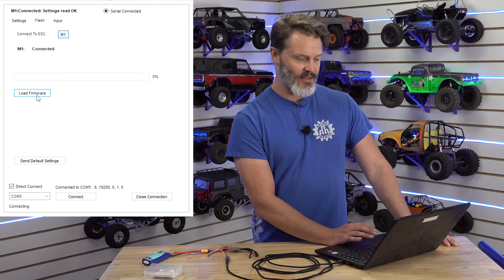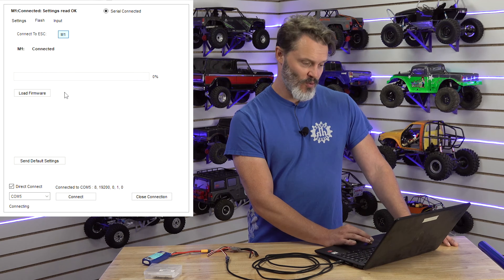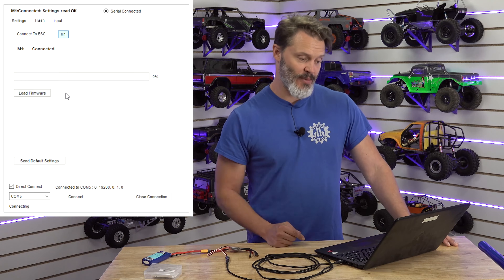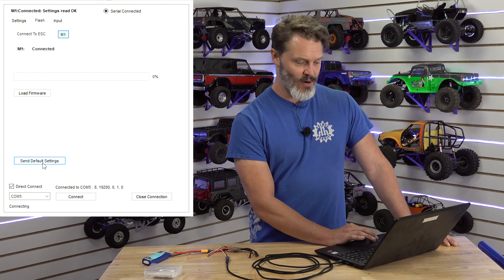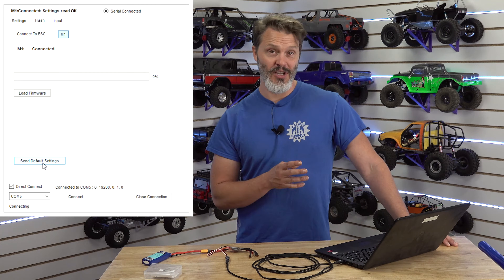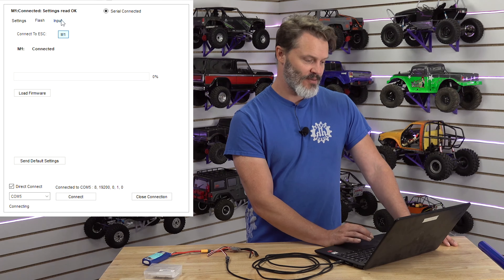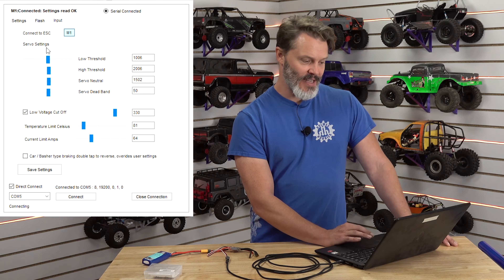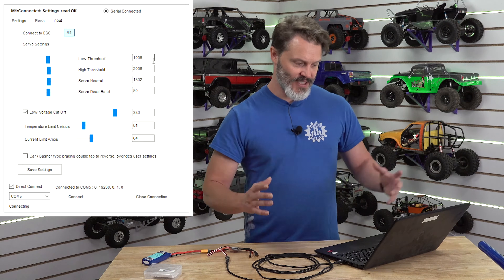If you need to change the firmware on your device, the second tab is the one you will use — you hit that load firmware button, select your new firmware, and a second button pops up that you confirm with. We also have the send default settings option, however on this particular programmer those are going to be UAV defaults — you don't want that, so don't do that.